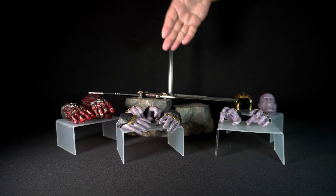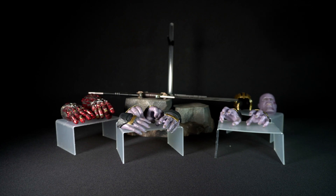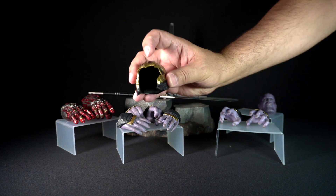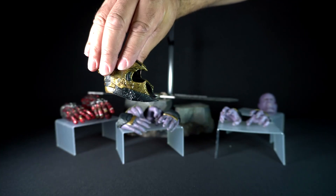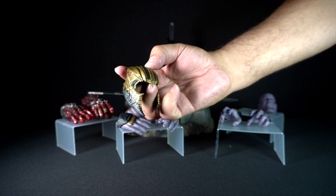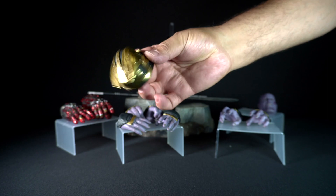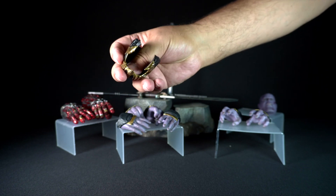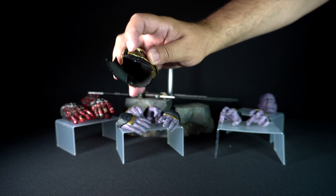These are the accessories that come in the box. Let's start with the helmet, painted in gold with a lot of cracks, dents, and scratches. The gold paint pops really well and contrasts with the weathering and darker paint. It is hard plastic and rubber, and it is covered inside with foam to protect the paint of the headsculpt. You can also see the left side is cut off.